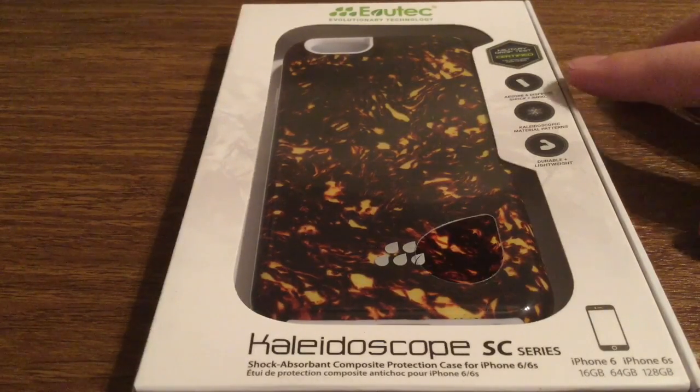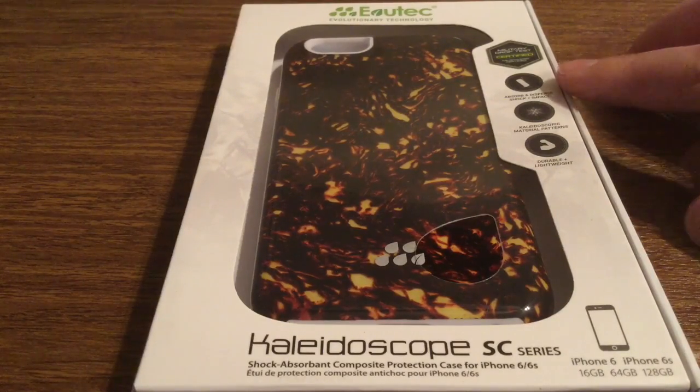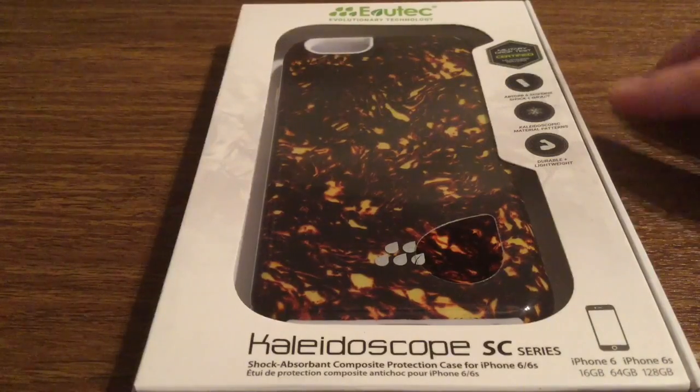Now take a look at the side — you can see some specs. It does feature a military drop test approval. It's made to absorb and disperse shock and impact.